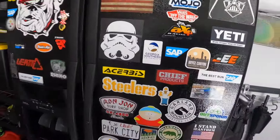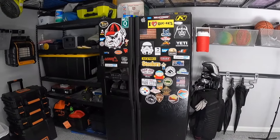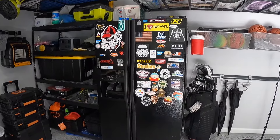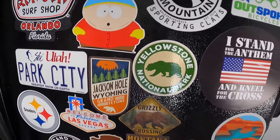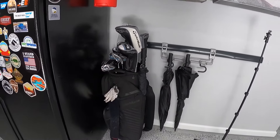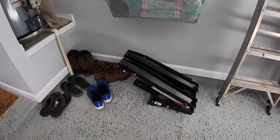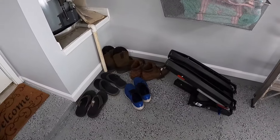No garage is complete without the fridge. This fridge is kind of overflow for the house as well, but it keeps all the stickers from places we've been going. Already went to Yellowstone, the Tetons, and Park City. Just kind of going around here — golf clubs, different pieces. I keep my mountain bike rack for the back of the car over here, just a variety of boots and stuff.